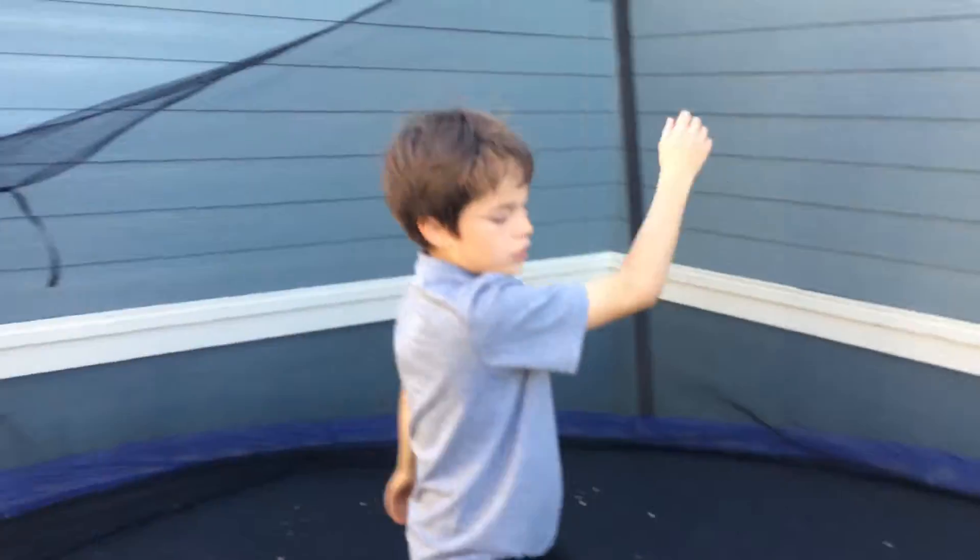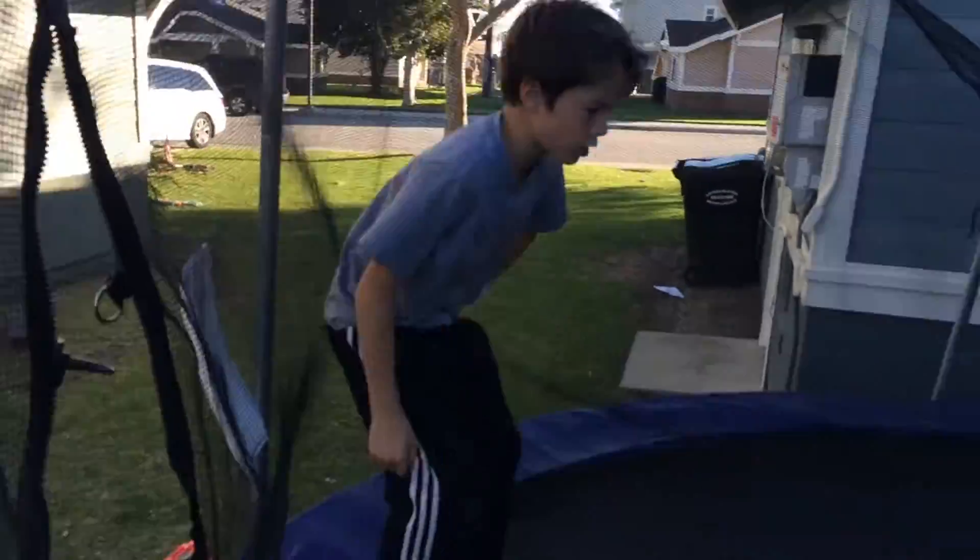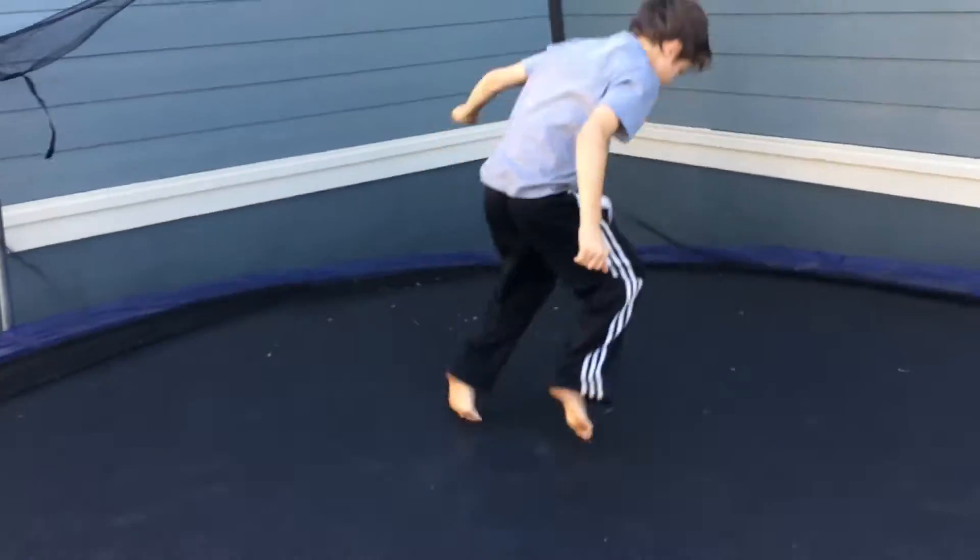Just land on your back. Actually, that's a good practice — just land on your knees and do a front flip, okay? All right. So practice that one more time. You landed. So I think you're good for a ball out.